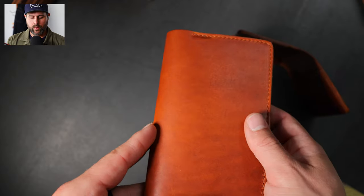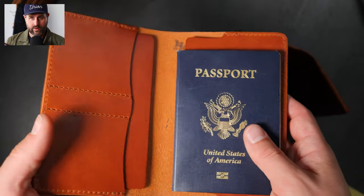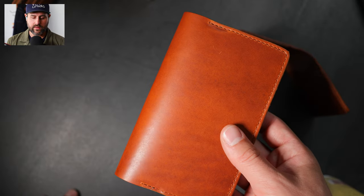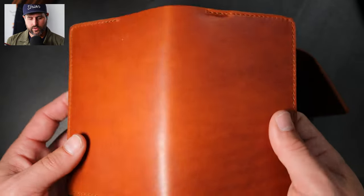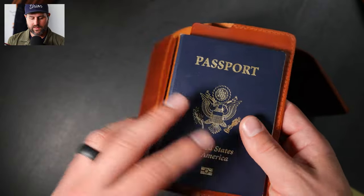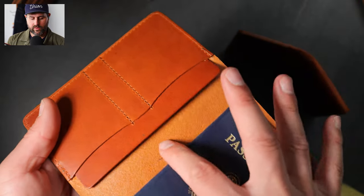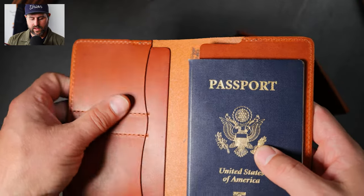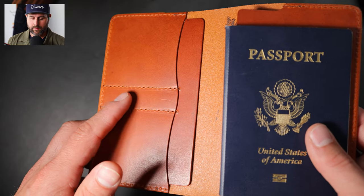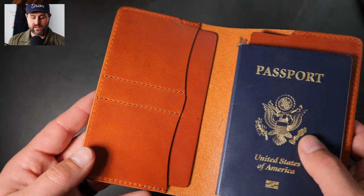I have a couple other items back in stock. This wallet here is our passport field notes holder. Recently, we've also added a traveler passport holder that has a bill slot in the back — a little bit smaller than this one. On the inside, we have two slots that will fit a passport, and above the left side we have two card holders. In between the two card slots on the left, there's a small pen compartment — something like a space pen fits nicely in there.